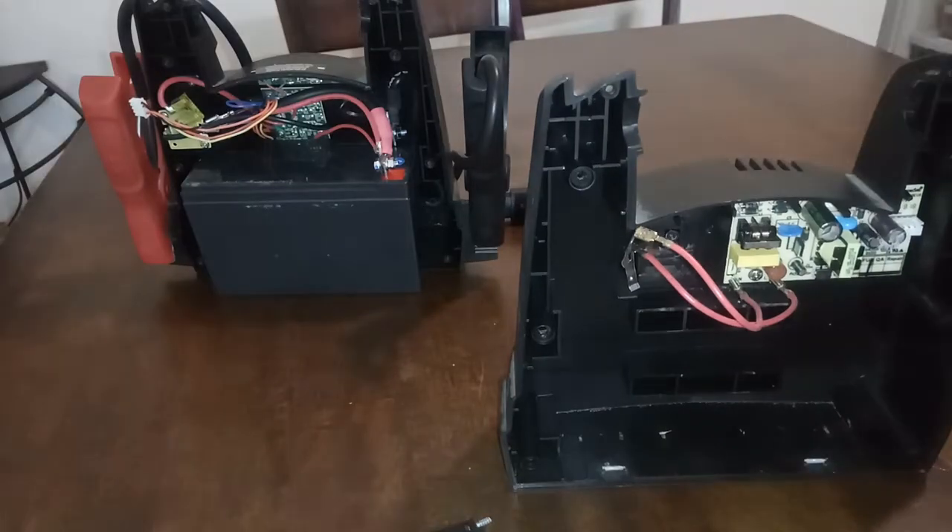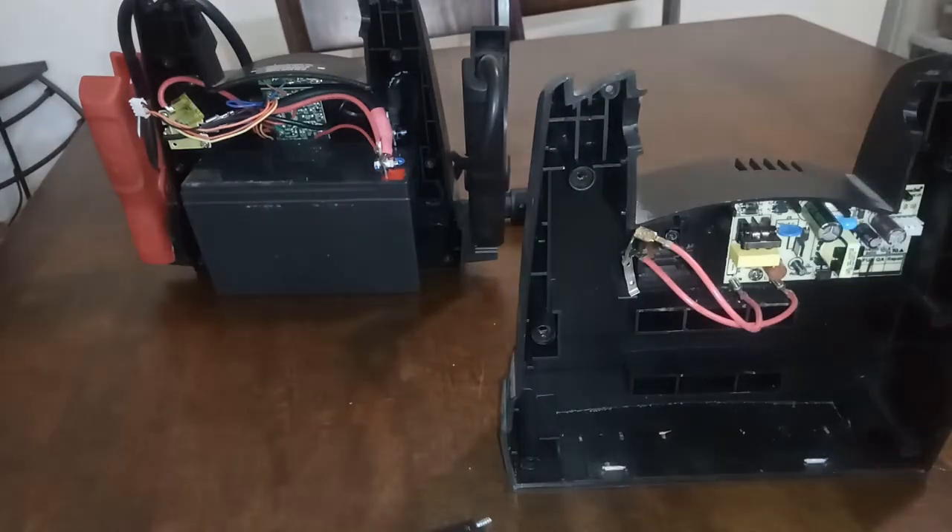Alright, so that's that for that five-minute video for now. Check out the next time when I fix this thing. Laters.